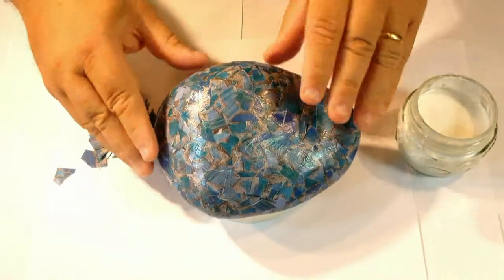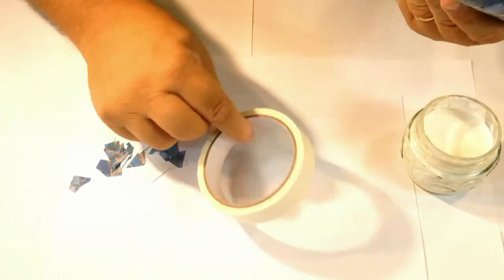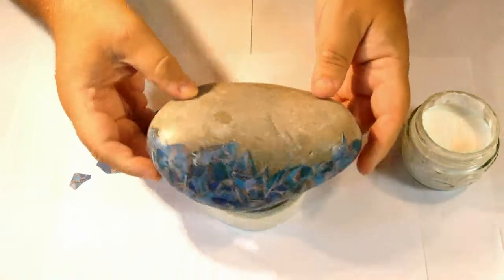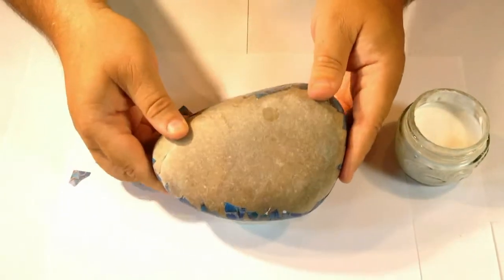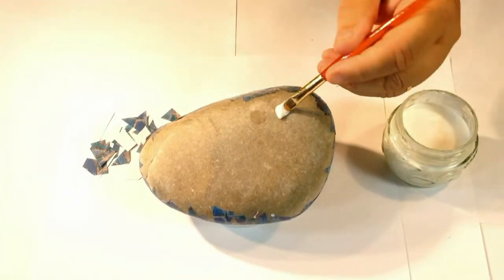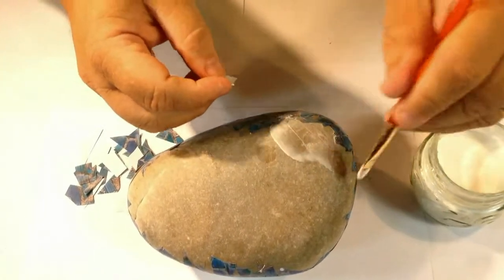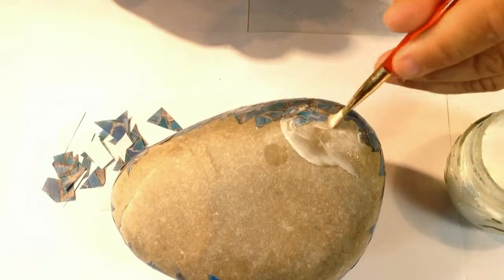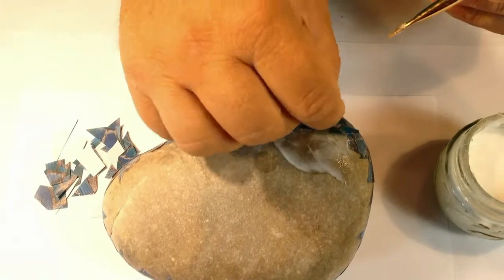Now the front side of the rock is nice and dry, I can turn this over. Again I've got the masking tape reel to help me steady it and move it around. I can start adding more mosaics — just a little bit of glue, same as the front — just keep adding the scraps of paper so you completely cover the rock.